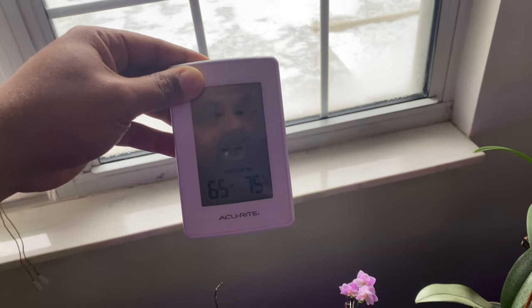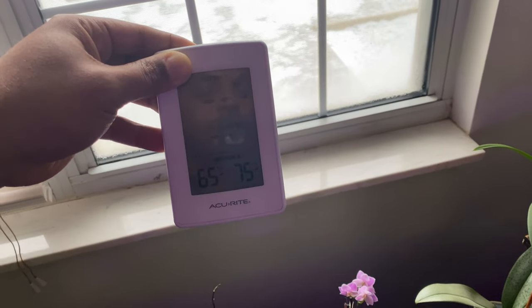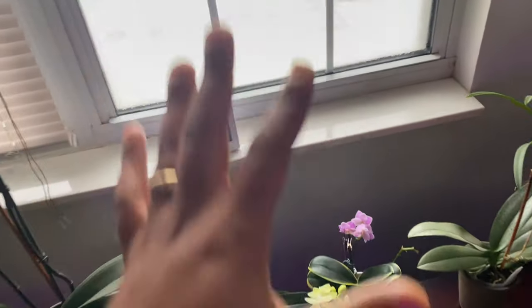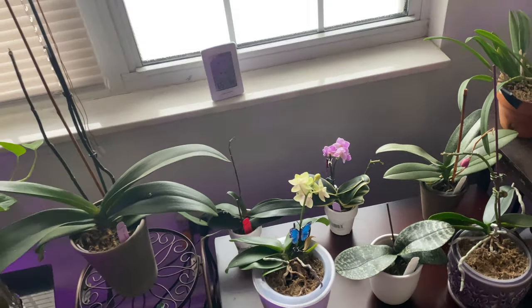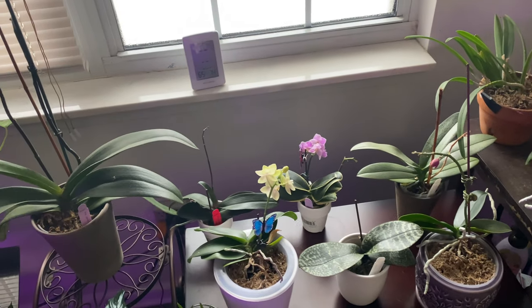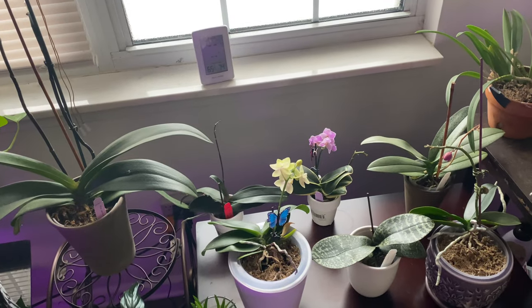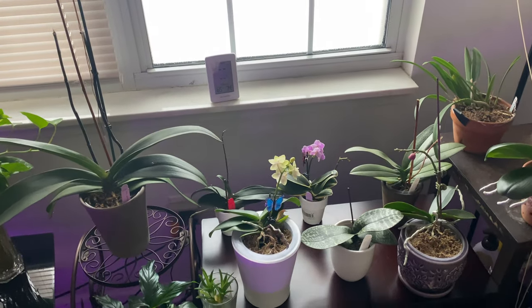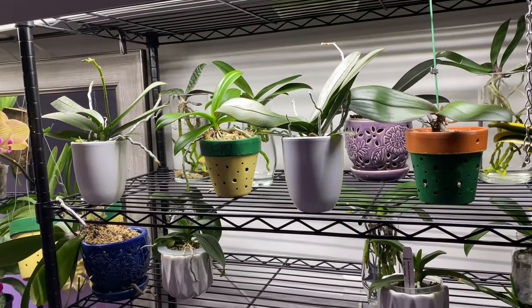For humidity, do what you can. Right now I'm boiling water — this is a great day to do that. But the main tip: my orchids are thirsty and it is their watering time, but this is not the time to water. Definitely not the time to fertilize, and definitely not the time to use tap water — I rebuke it!